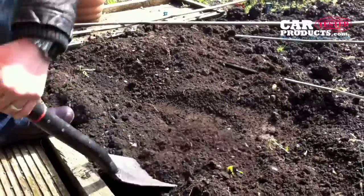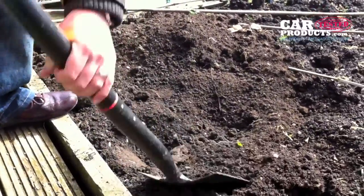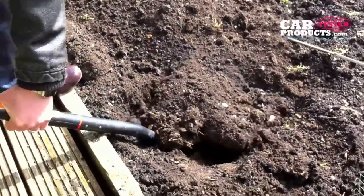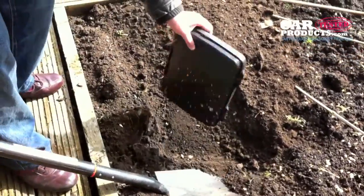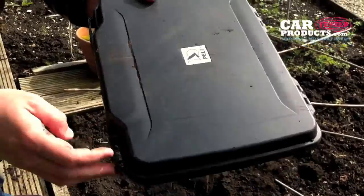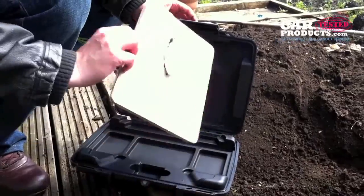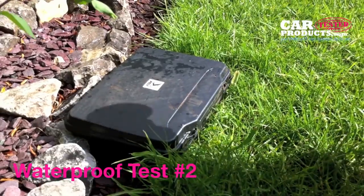Now I'm going to dig it back up. I may have hit it just then — sounds like a paving slab. That's probably because it's built solid. Actually, this spade hit it quite hard and it's not really gouged it much, which is good. Still intact.